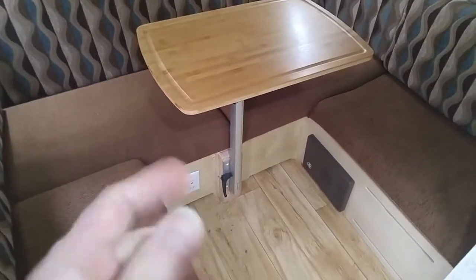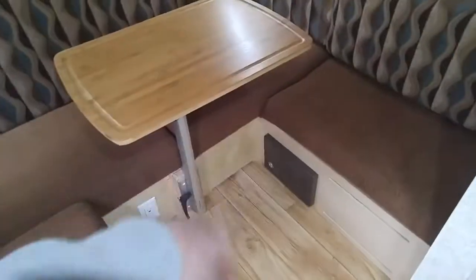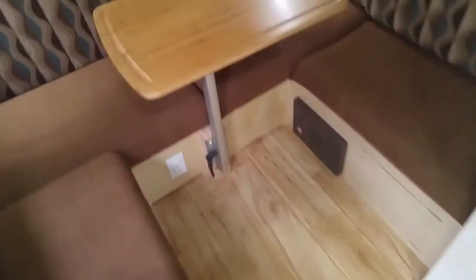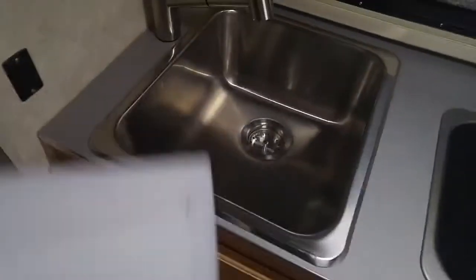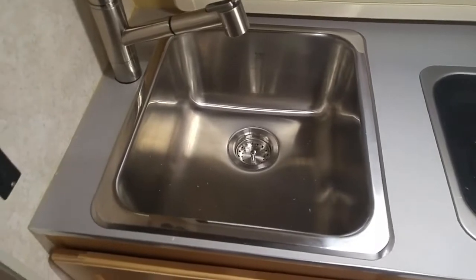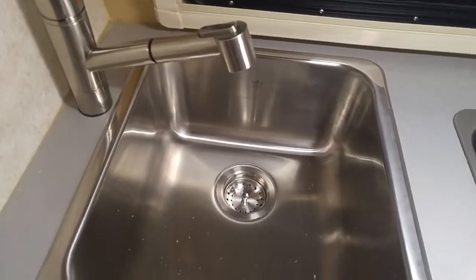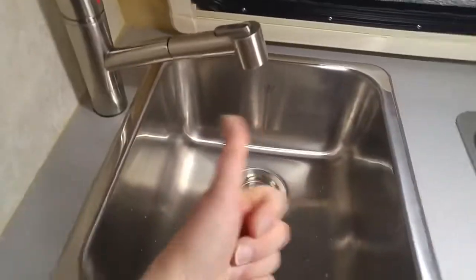Welcome to my 2015 TAB trailer. This great little trailer — I really love it. But there are things I don't love about it. One of the things I didn't love was that big old honking table that was here. I replaced it with a nice swinging lagoon table. Another thing I didn't love was that little dinky sink, so I put in a nice big stainless steel sink. I also didn't like that little plastic faucet, so I put in a nice spray handle faucet.